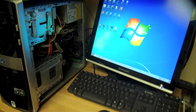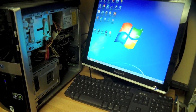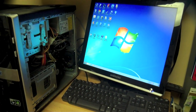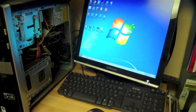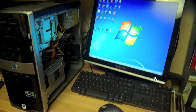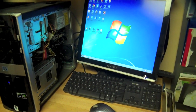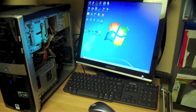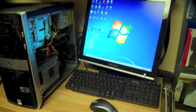Heat and dust are going to kill your machine faster than anything else. If you do regular maintenance like that while you're inside your machine, you're going to extend the life of the machine. Looks like we're all set up here and she's running good. We're going to make sure the correct driver is installed, call it a day, call the client, and have them come pick up their machine. Thanks for watching — I really do appreciate it, and please subscribe.